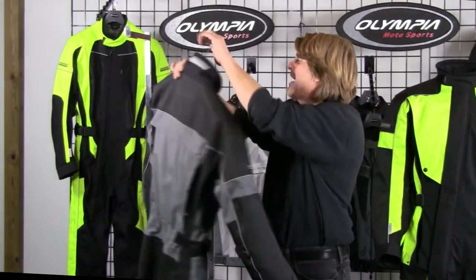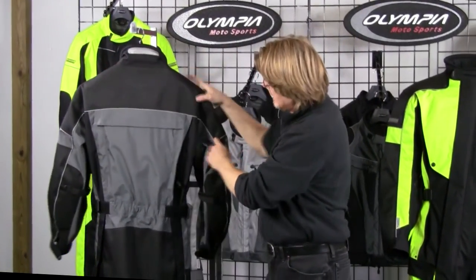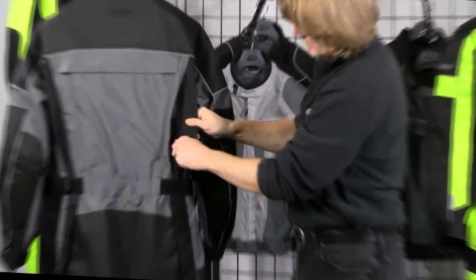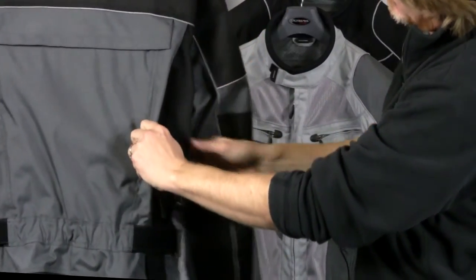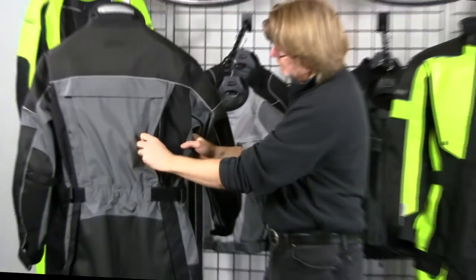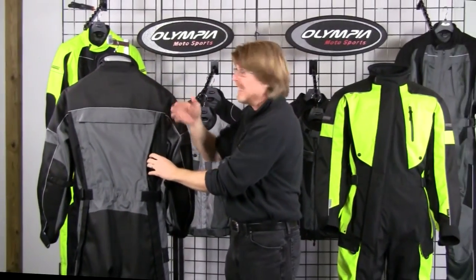Turning it around to the back, you'll also notice it has two long back vents here, and these again open. The flange is held back with self-velcro, so in a riding position you're going to get plenty of airflow through the front and out the back of the suit.